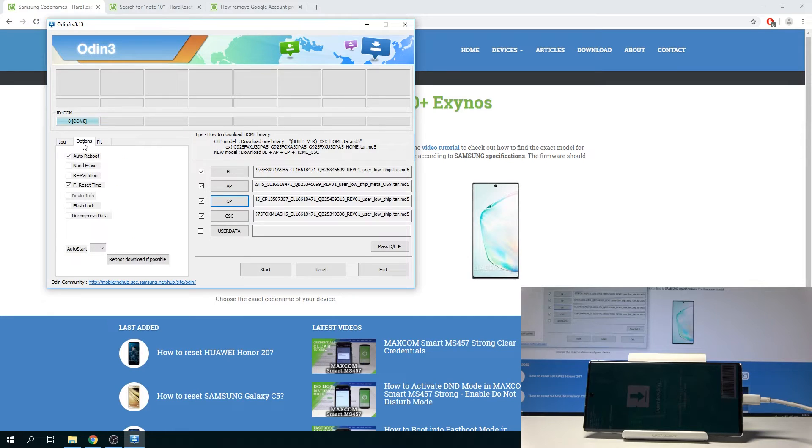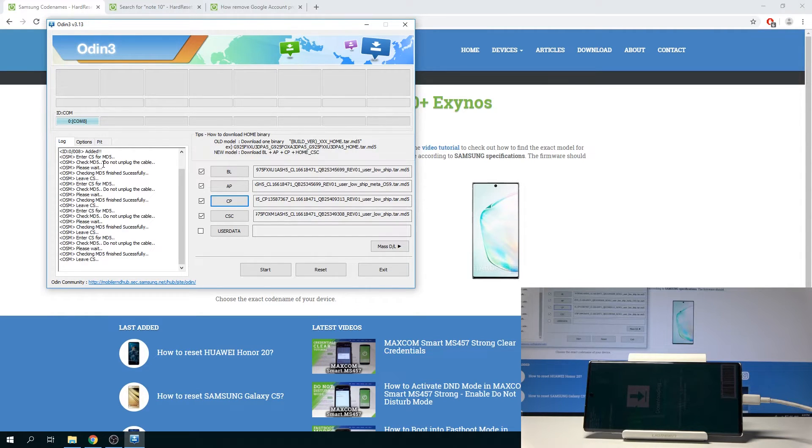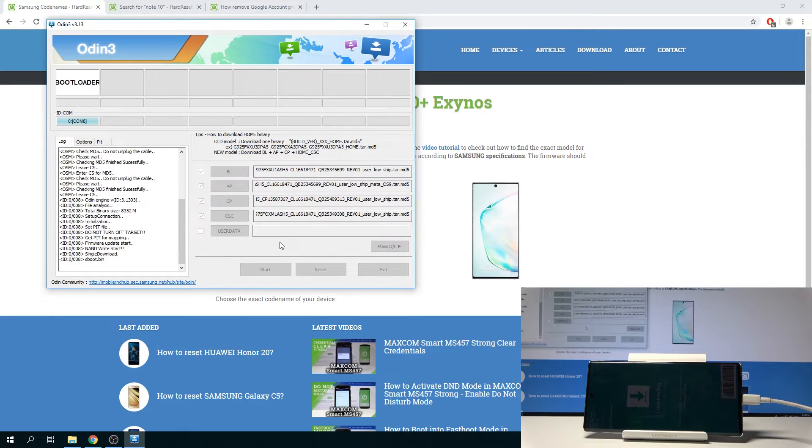Now that everything is added, tap on the Options tab and make sure that Auto Reboot and F. Reset Time are both checked. All you need to do now is press Start and the process will begin. It will take several minutes so be patient. Once it's finished, Odin will show that it is complete, but the phone will still continue to do a reset before it shows you the setup screen.